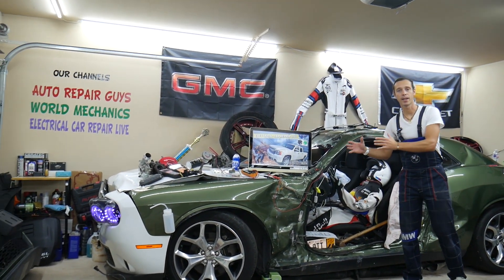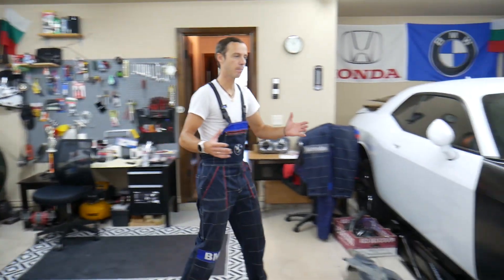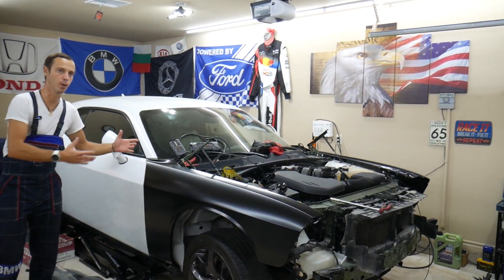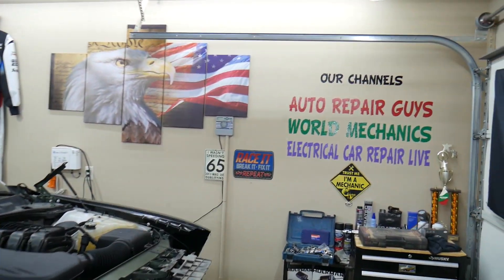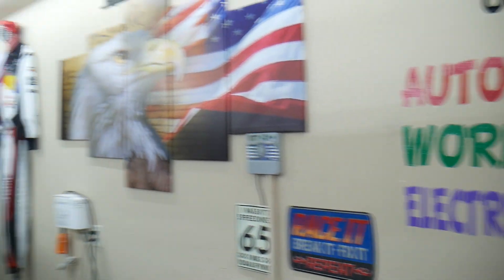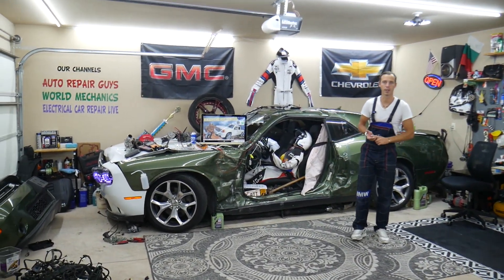Before we start, let us tell you a little bit about us. Every single car we get here at the garage, we try to make at least two to three hundred free repair videos. We take them completely apart and show you how to do engines, transmission, mechanical, body work — a little bit of everything. We have more than thirteen thousand free repair videos on our channels that can save you thousands of dollars in future repairs, covering anything from American to German to Asian vehicles.